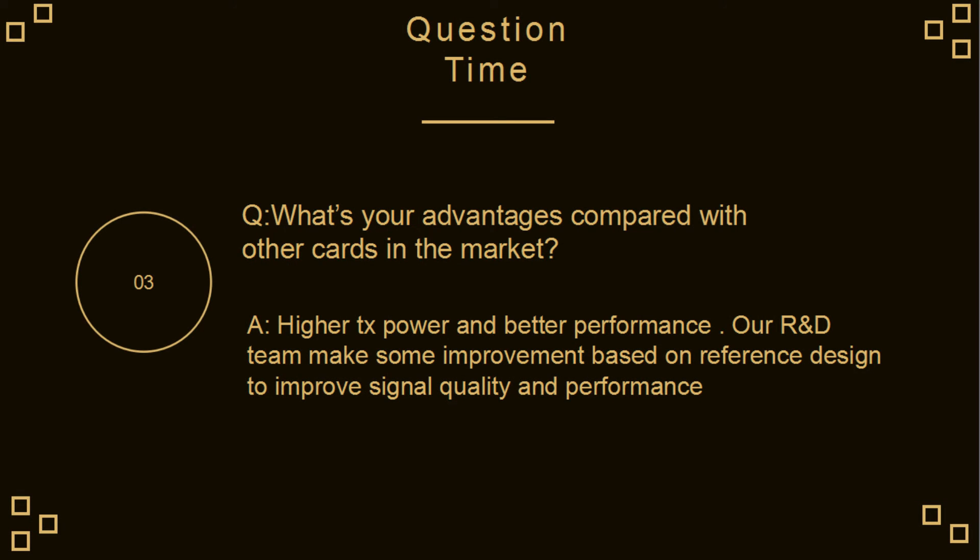What are your advantages compared with other cards on the market? Higher transmitted power and better performance. Our R&D team has made improvements based on the reference design to improve signal quality and performance.